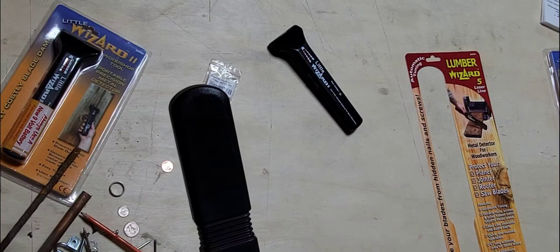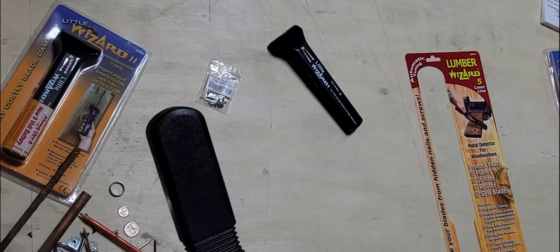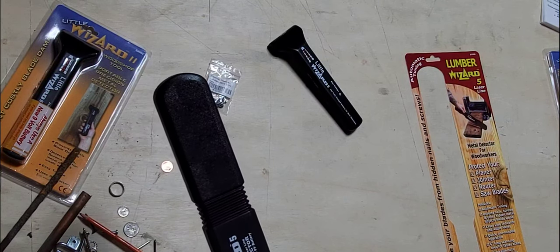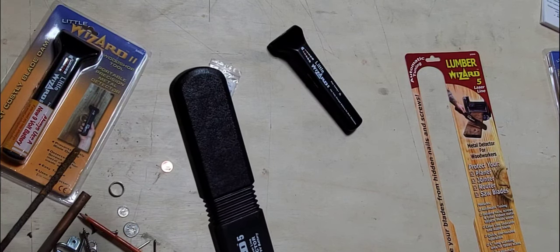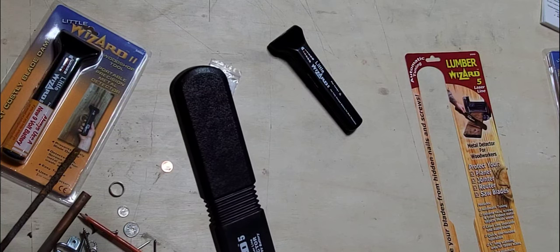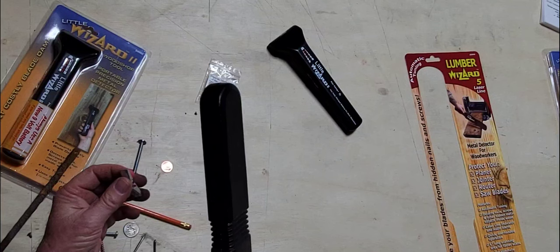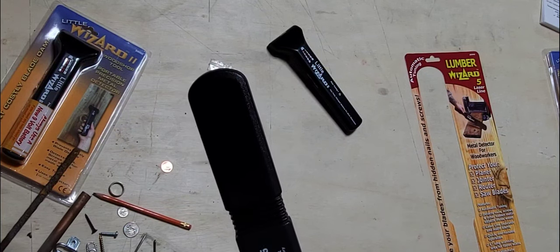So there you have it. Always keep a fresh battery — you want a good powerful Duracell battery, it's what we recommend. Keep that top-end power. Again, turn it on, let it auto-tune, and now you're ready to detect. So there you have it — the Lumber Wizard 5.